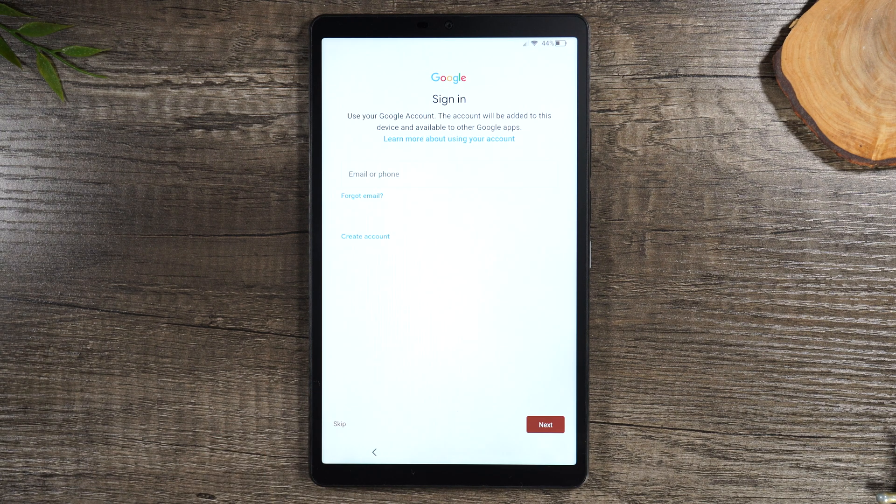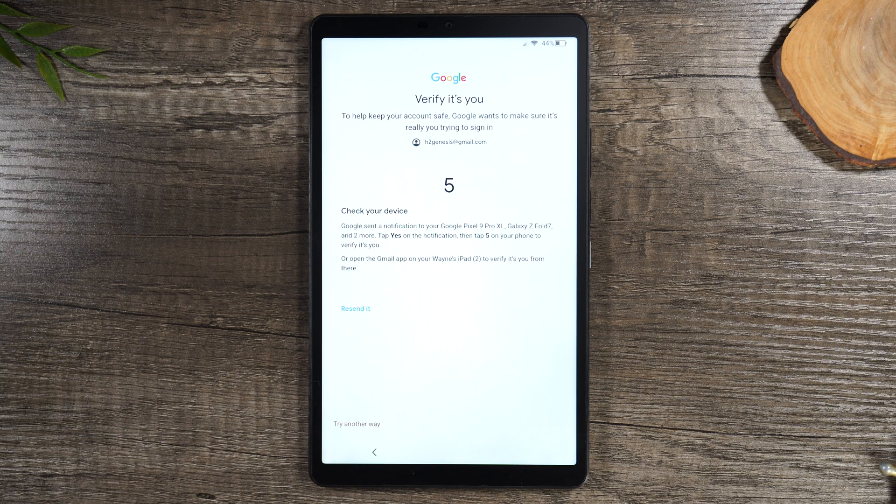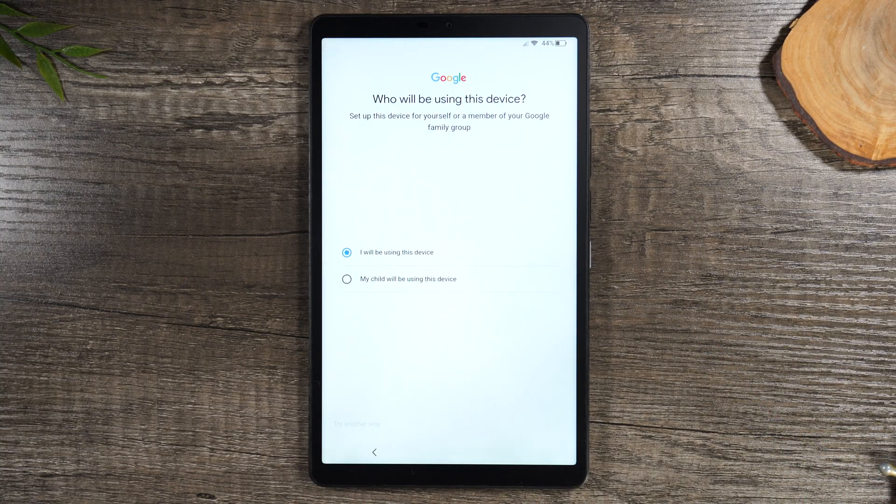Next, specify who will be using the tablet. Then you'll need to enter a Google account you'll be using for the tablet. The Google account is for downloading apps and also for checking your email. Whatever the main Google account you'd like to be associated with it is, make sure you input it right now. You might get a pop-up asking you to verify that Google account on another device — look for a pop-up on your phone, computer, or tablet. Hit yes and then put in the number you see on the screen, which confirms you are the account holder.